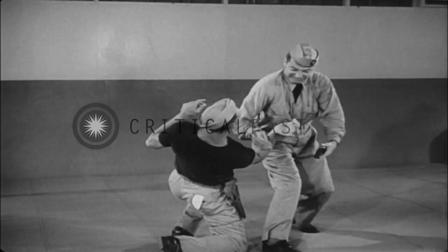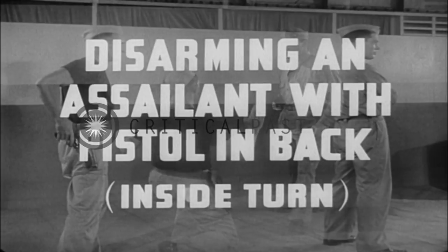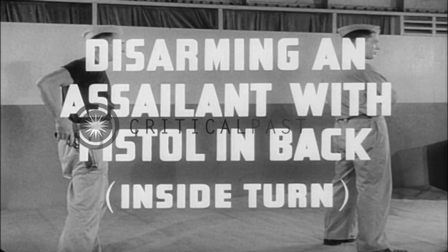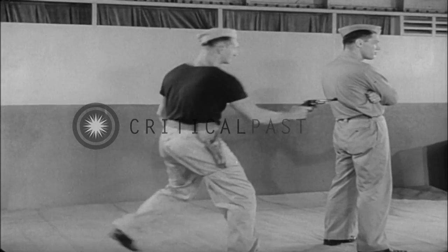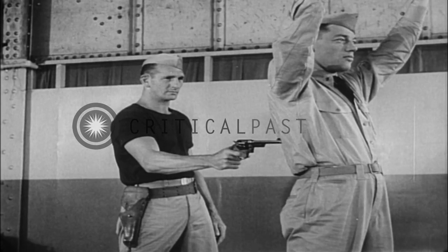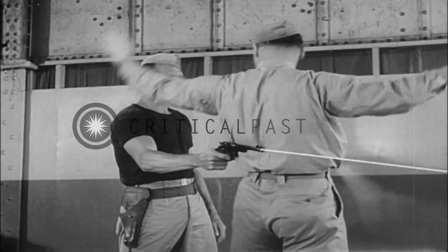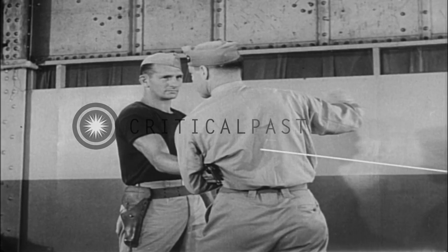Disarming an assailant with pistol in back using inside turn. An effective defense against the gun in the back is the inside turn. By turning into your assailant, you again turn out of the line of fire and clamp the gun hand under your arm with an elbow lock.